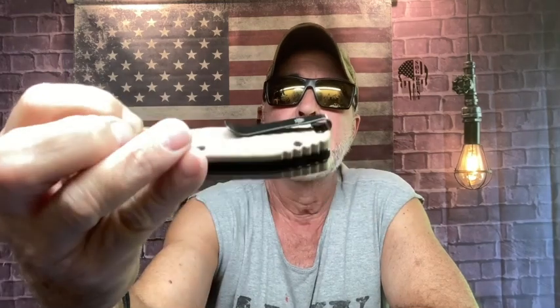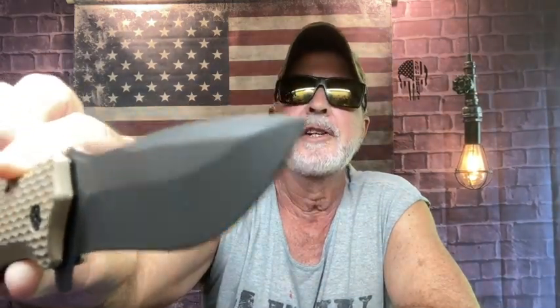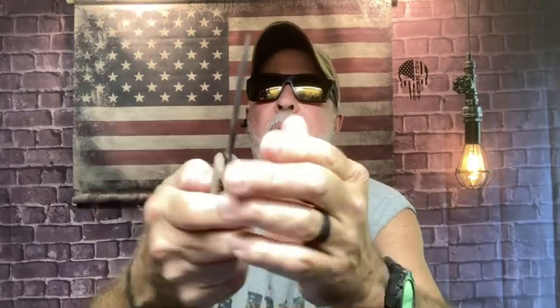Here is the Off-Grid Rapid Fire — this is a big boy. Deep pocket carry, G10 scales, their scales have great grip. It's spring assisted — thus the name Rapid Fire. Very tactical, thick boy, big boy. Yes sir.